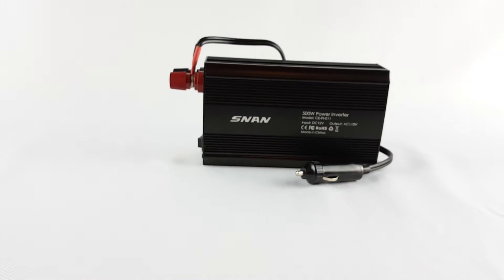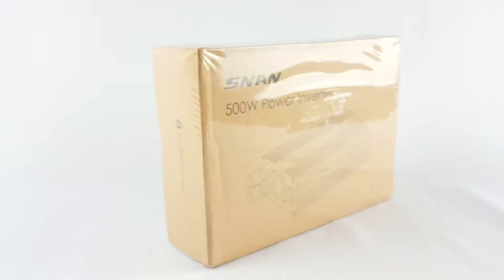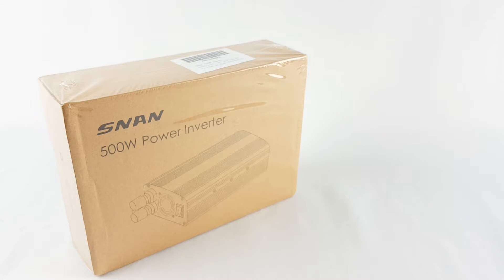This video is brought to you by — quick review here on this NAN 500W power inverter. This one is sold by TecVilla.